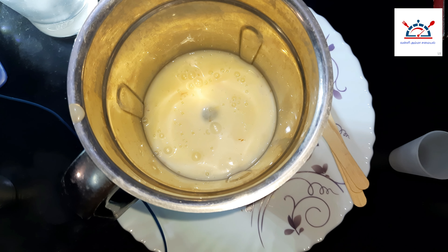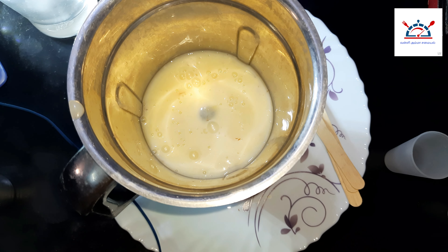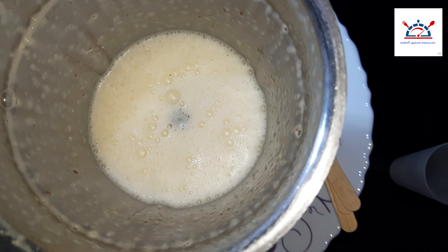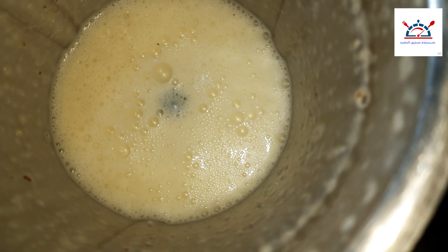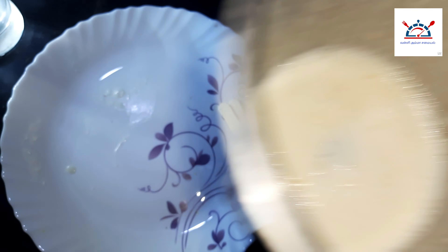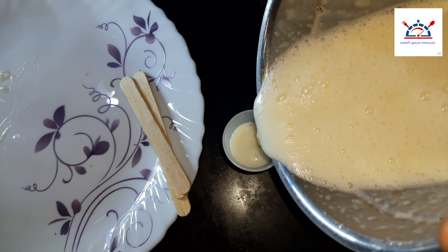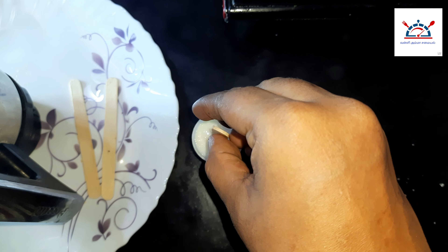We will add the mix. We will put the cheese in the pan and then put the cheese in the freezer.